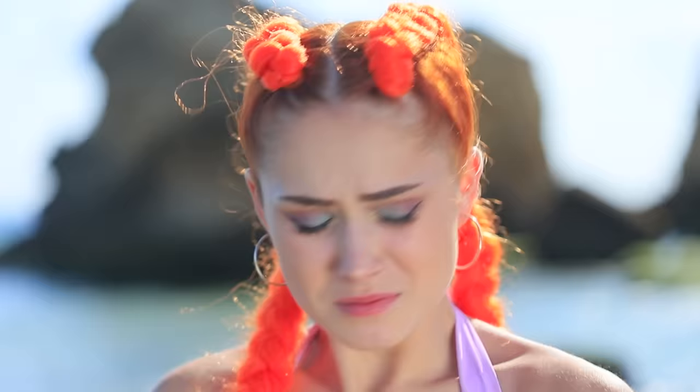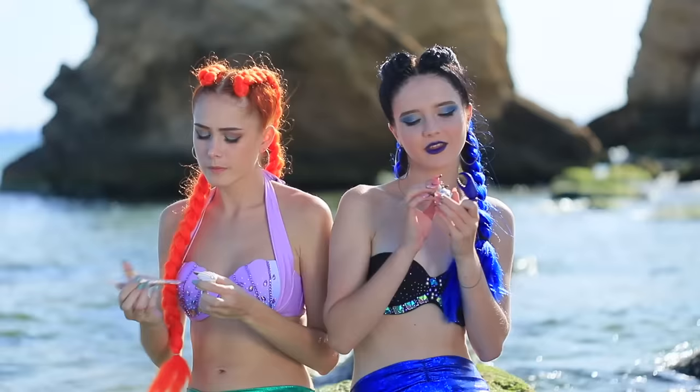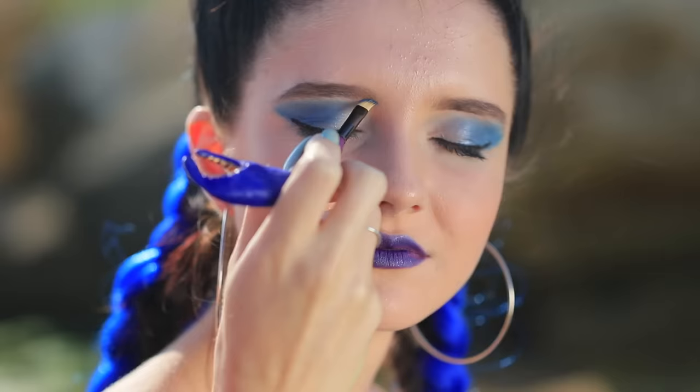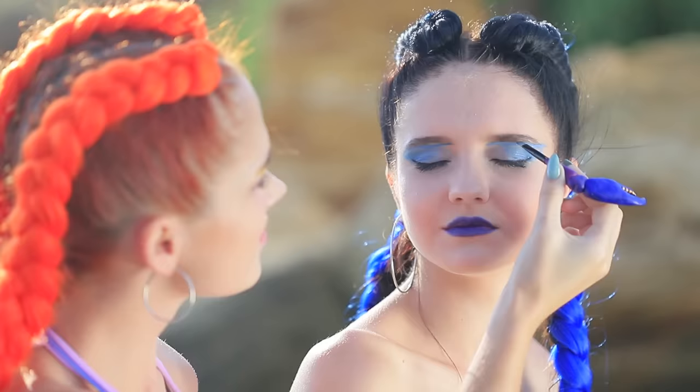Keep your claws to yourself! It turns out that this crab claw is used for makeup. Let's try doing each other's makeup! Yellow is for the good mermaid and the cold shade is for the evil mermaid. This round is a tie — everyone's a winner in this makeup battle!